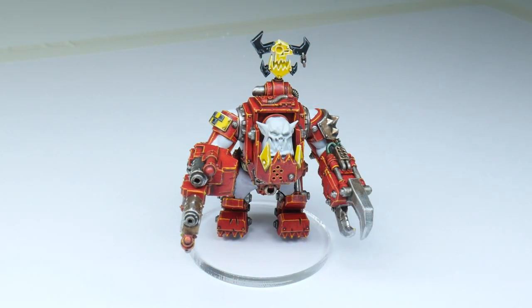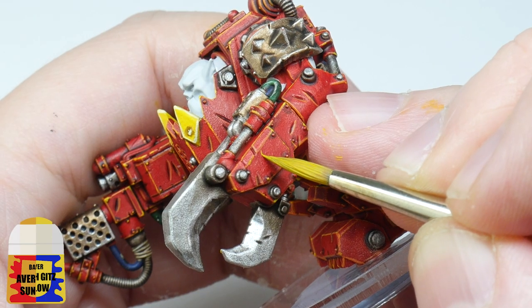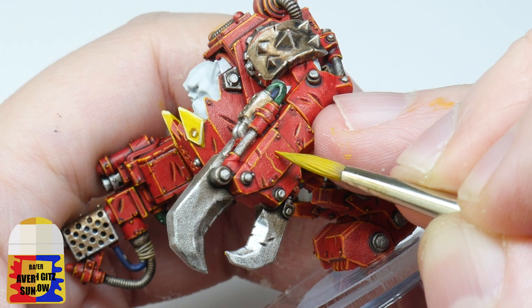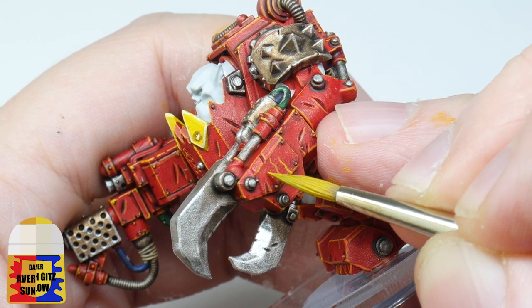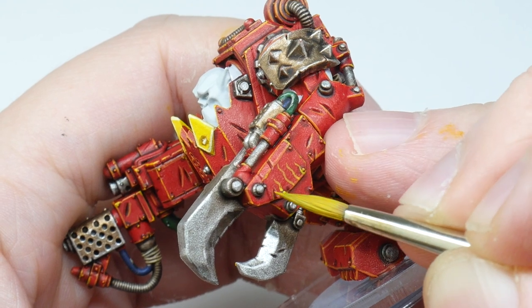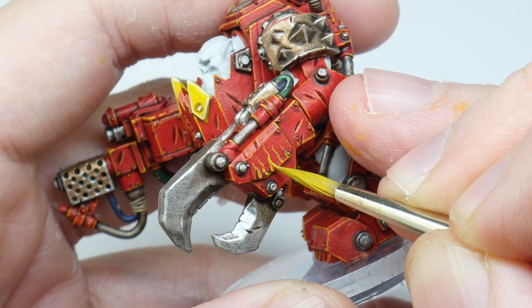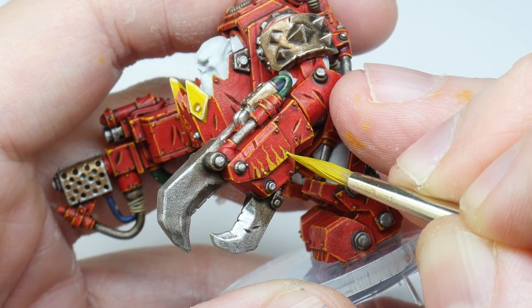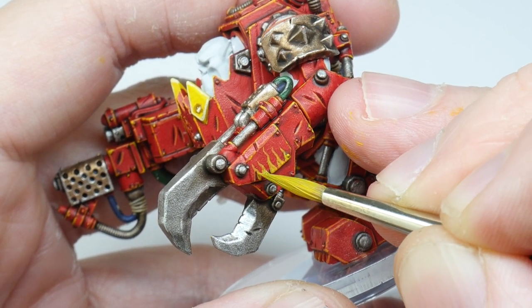You could call it a day here and say the armour is finished, but I want to show you a few little things to help make your Mega Nob look even better. If you want your Mega Nob to look like it's part of the Evil Suns clan, you're going to want to paint some yellow flames. Start by painting some wiggly lines using the yellow mix from earlier, spacing them out a little and making them different lengths. Once you're happy with your wiggly lines, just thicken them up, making them gradually thicker towards the bottom and making sure to join them together.